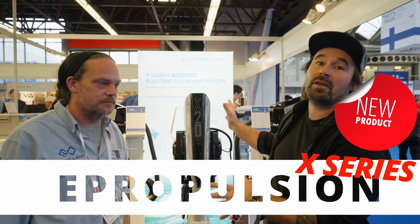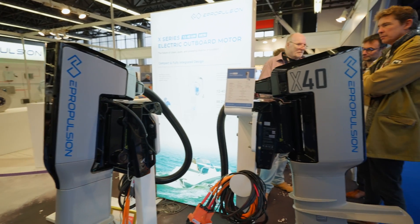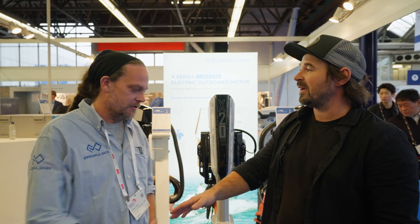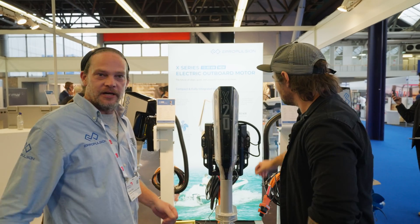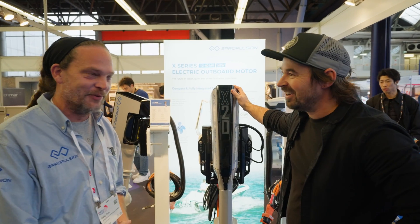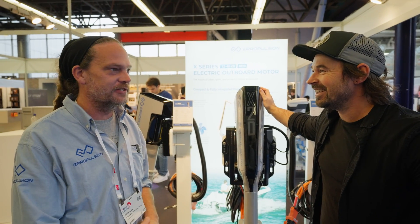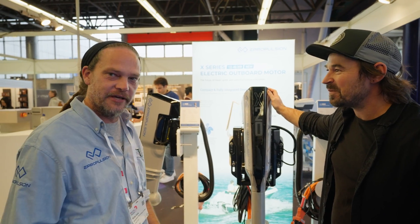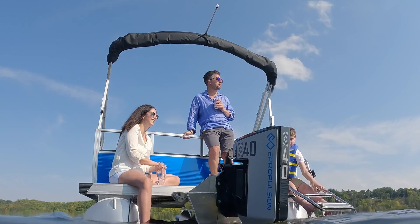Next up we've got E-Propulsion — no stranger to the electric market whatsoever. They've just launched new products which are kind of changing everything. Good to see you, Ricky. You guys recently won a DAME award, which is a very prestigious award within the industry — tell us about it. The first time E-Propulsion won a DAME award was actually nine years ago with the old Navy 6 motor. It's something we wanted to continue. We put a lot of R&D into this.